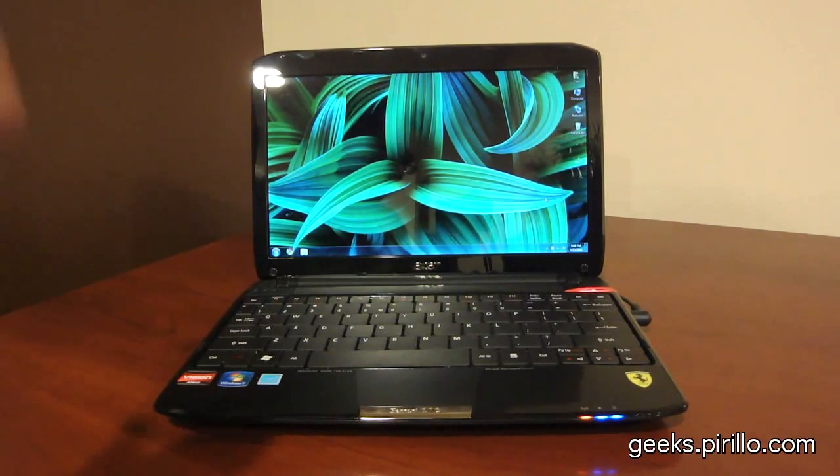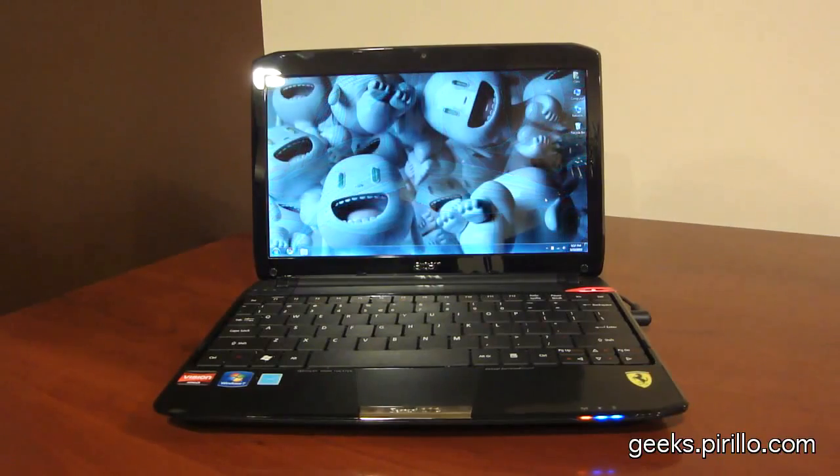This has got plenty of power and it is definitely portable — weighing in at about 3.3 pounds. You can't fit it in your pocket, but then again, it's a notebook computer. It's got an 11.6-inch screen, a 16 by 9 aspect ratio widescreen, and it's running 3 gigs of RAM.